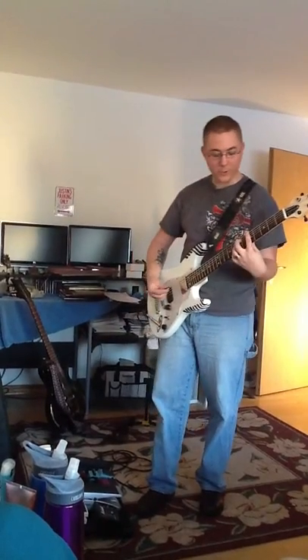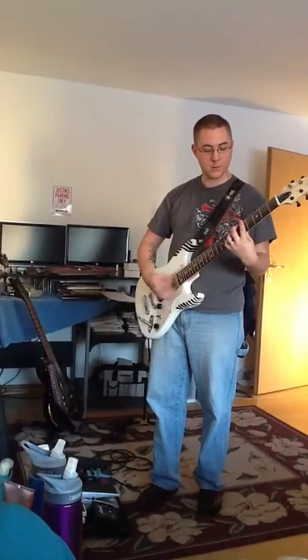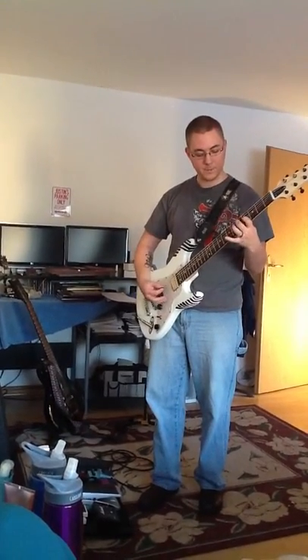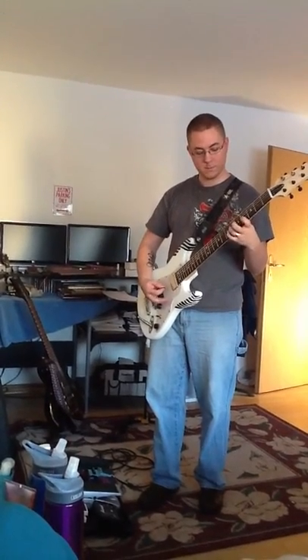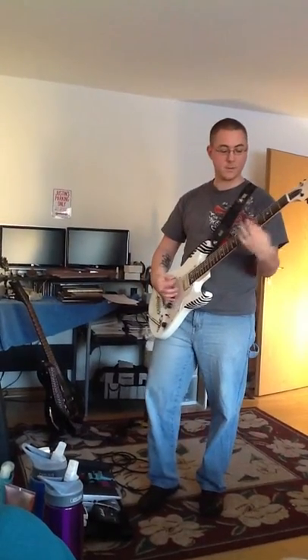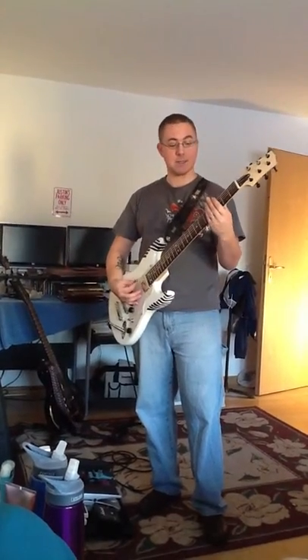Going to both pickups now. The bass pickup is really beefy like I said.